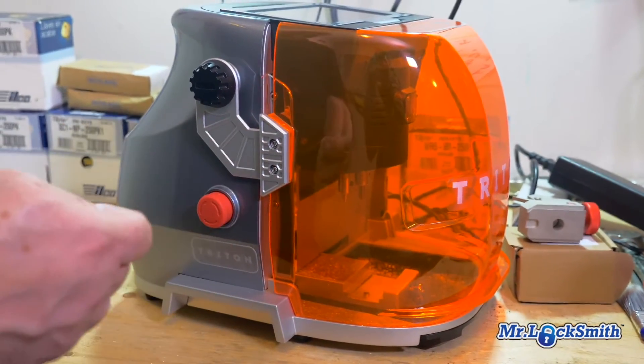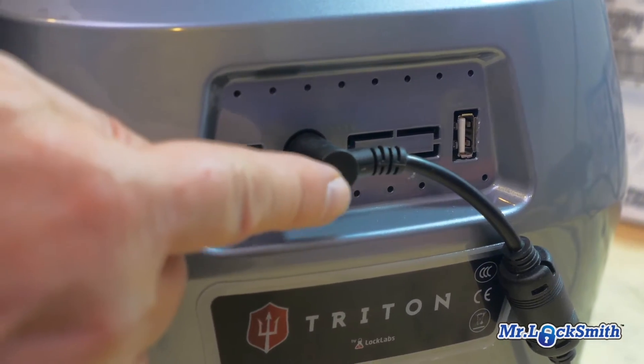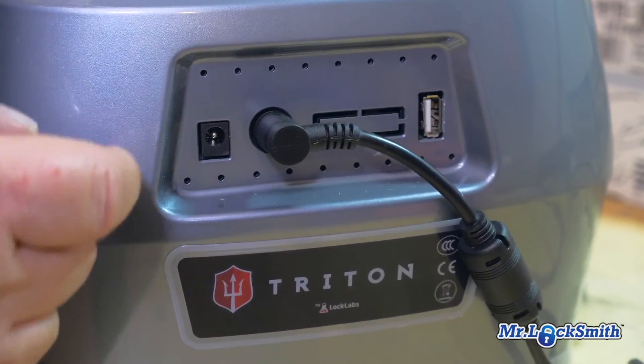To turn it off quickly — make a mistake, boom. On the back here, the other error I did is this can actually go in a couple different ways. They say it can't, but if anybody can screw things up, it's me.